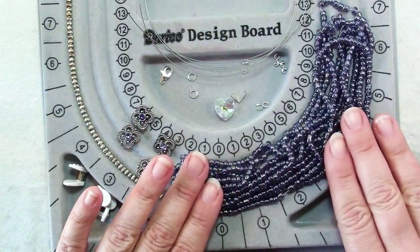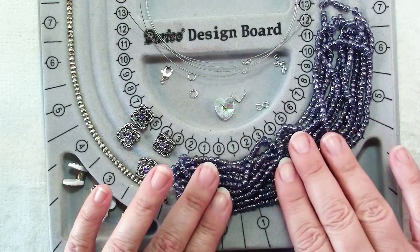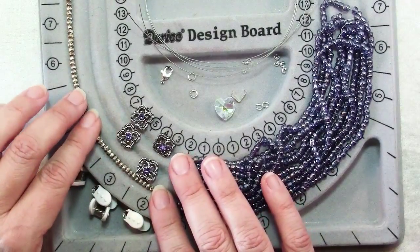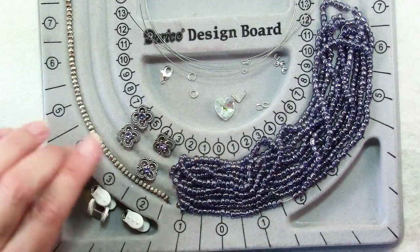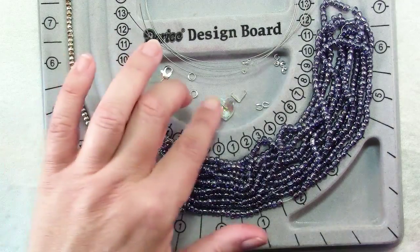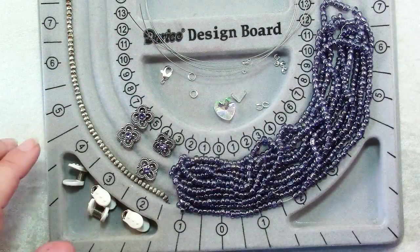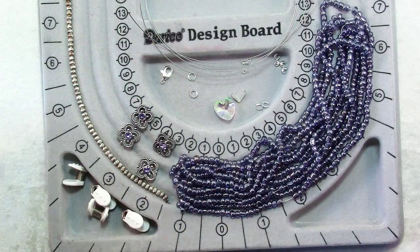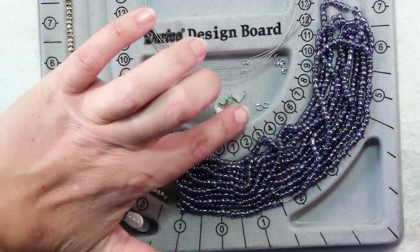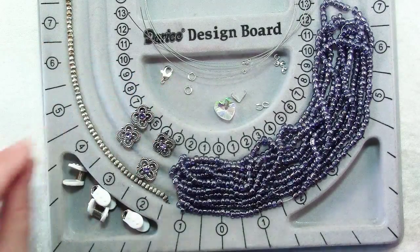For beads you will need glass seed beads, about just under 3mm. These little spacer beads are optional but nice to have to stretch your beads — also just under 3mm. If you like, add a pendant with a jump ring or bail. For finishing, you will need four crimps, four crimp covers, two wire protectors, a lobster clasp, and two jump rings.